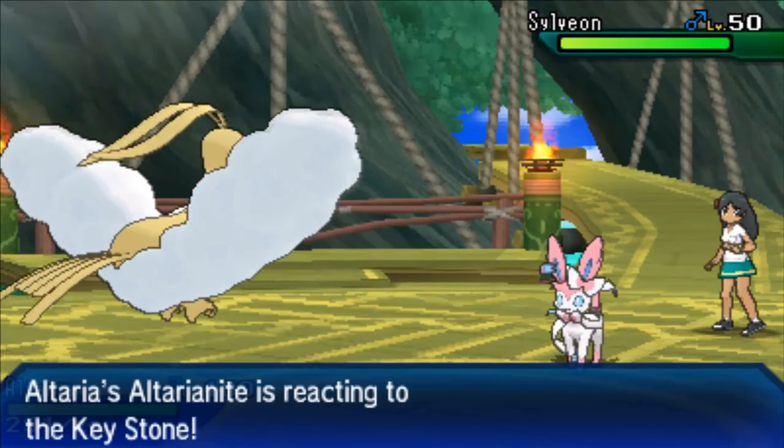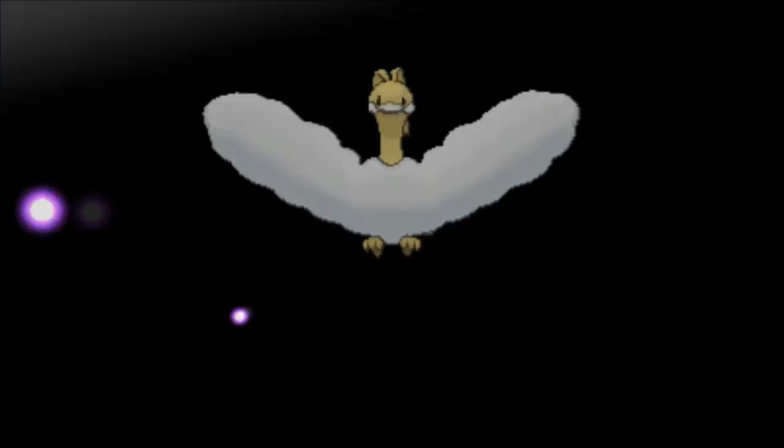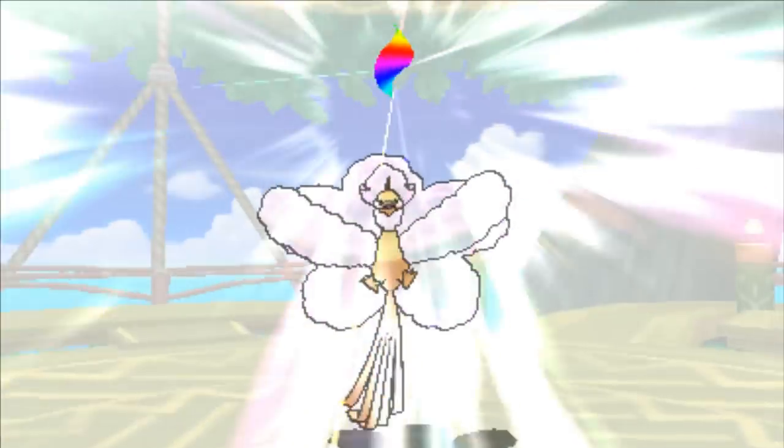This is going to be a complete guide on hyper training: how to hyper train, where hyper training takes place, and how you can get the items that you need so you'll be able to hyper train your Pokémon whenever you want.